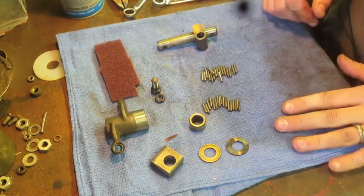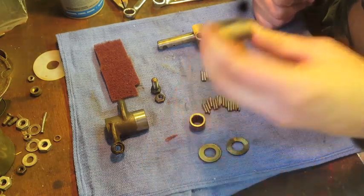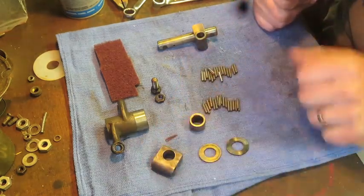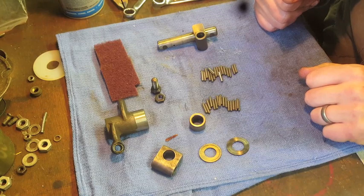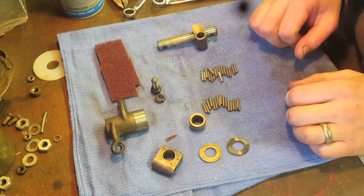Hey guys, Andy from Barrington Motor Works here again. Just thought it'd be good to go through our process for disassembling, evaluating, and reassembling rockers — in this particular case for an R69S.